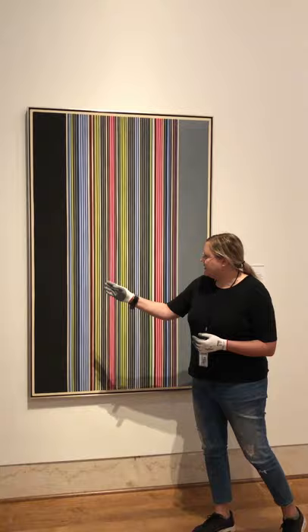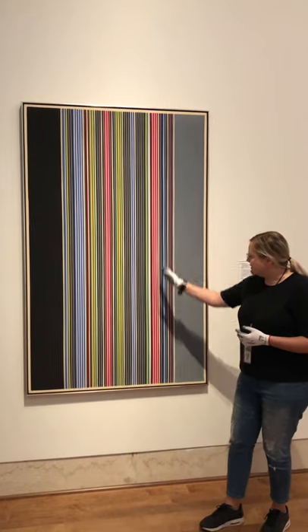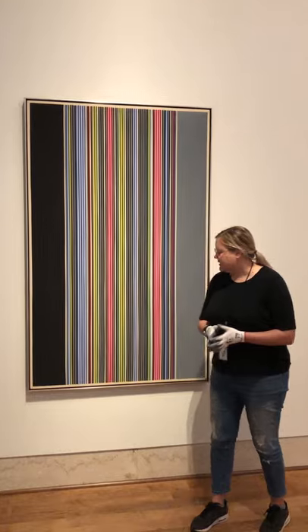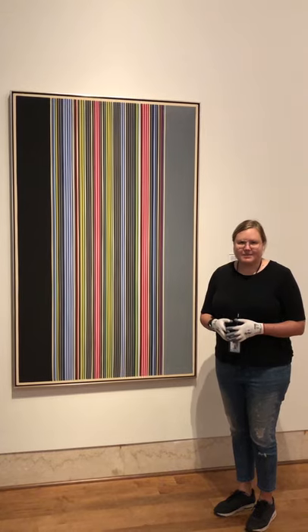So if you start with — let's say we'll take this yellow line. See how it starts doubling, tripling, and then slows down with one more. It's kind of fun to think about this as actually maybe a piece of music, and it reminds us that you can actually use so many of your senses when you're viewing a painting.